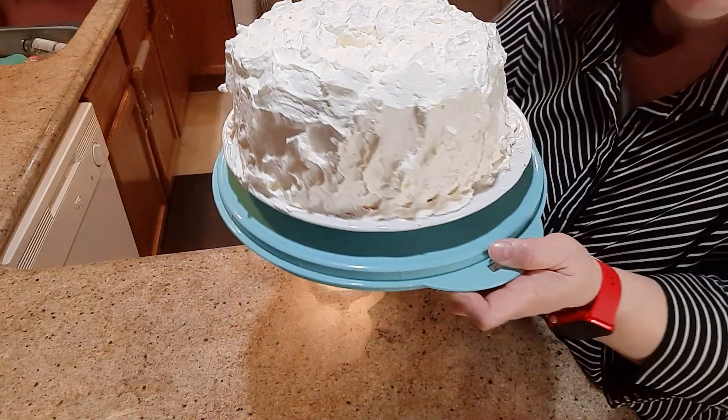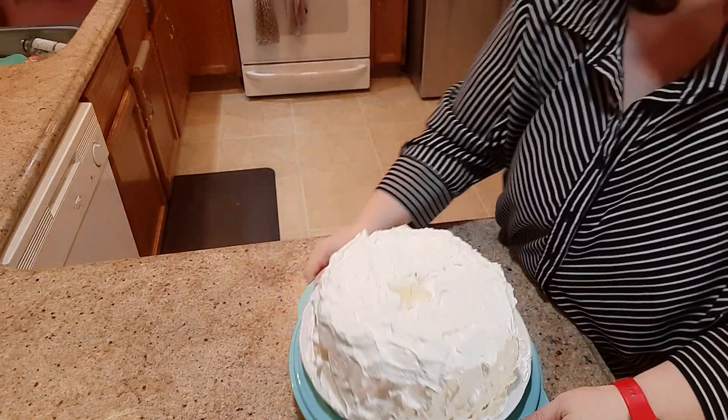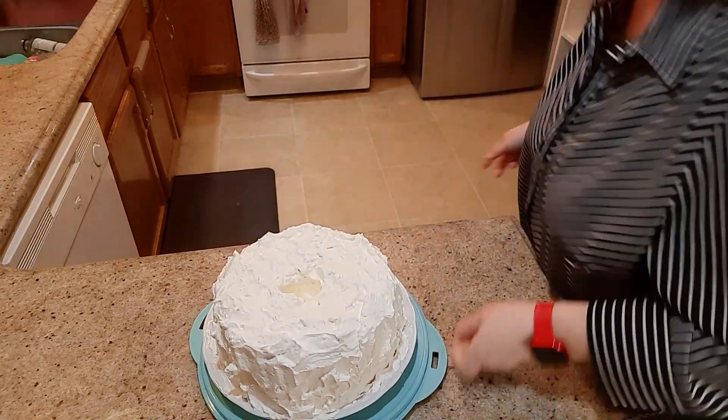Like I said, not perfect but not too bad! Then let's cut into this to see how it looks.